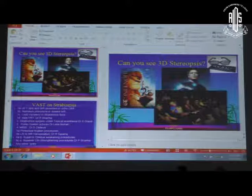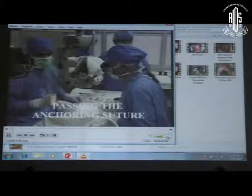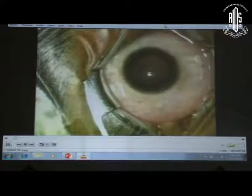We will go to the horizontal surgery first. This is a video on fornix approach surgery for horizontal recessions and resections. We are sitting on this side, looking at the muscle which we have to operate. An anchor suture is passed at the limbus with the help of a cotton suture.